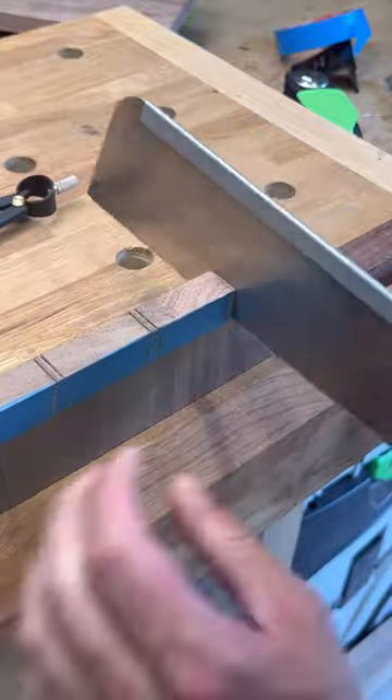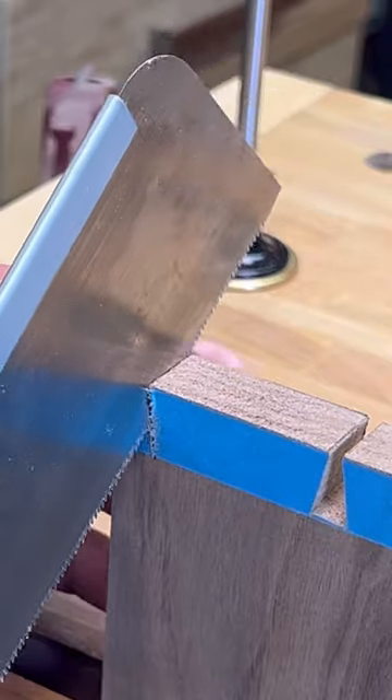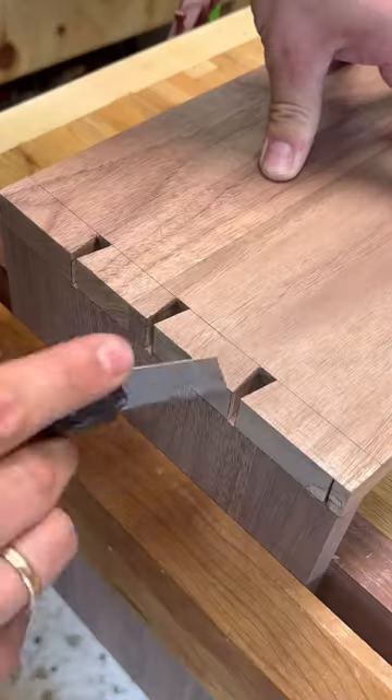I use this Veritas saddle for laying out my dovetails. I use three pins on the sides, remove the waste with my coping saw and then clean the joints with my chisel, so I had nice straight lines to lay over on my pin board, which is the next step.